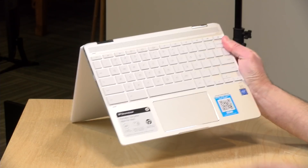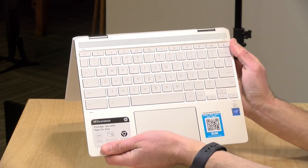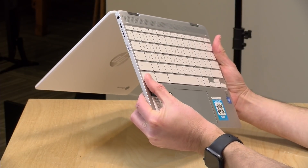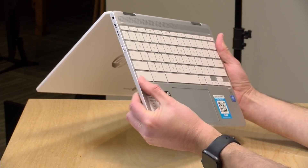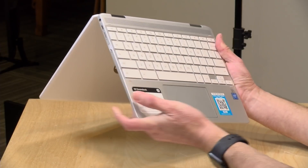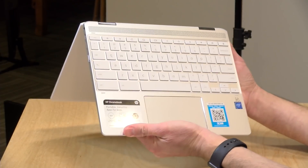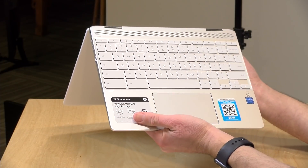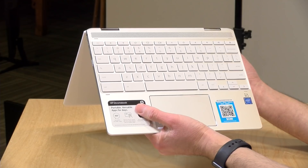The keyboard and trackpad are very nice. There's a very good tactile feel on this keyboard with good spacing and nice travel on the keys — I was picking up typing pretty quickly and was really pleased. The trackpad is also very nice; HP does some great trackpads on their other computers and this one is equally good. No complaints about the input devices here.